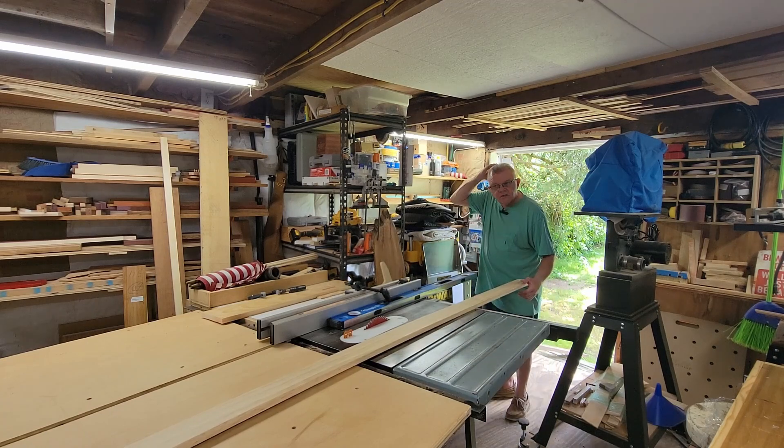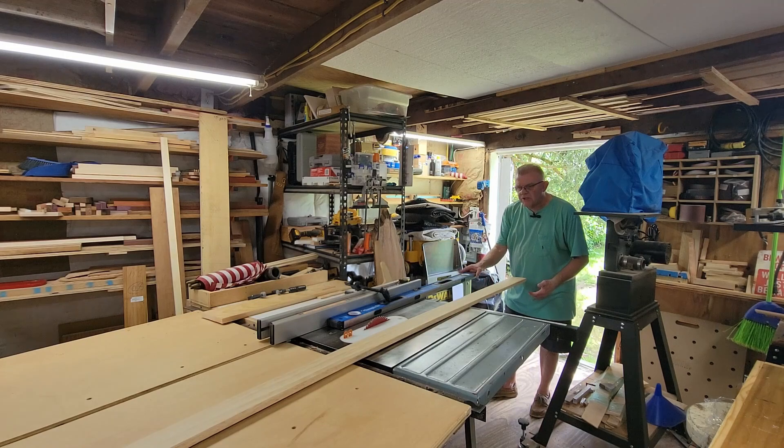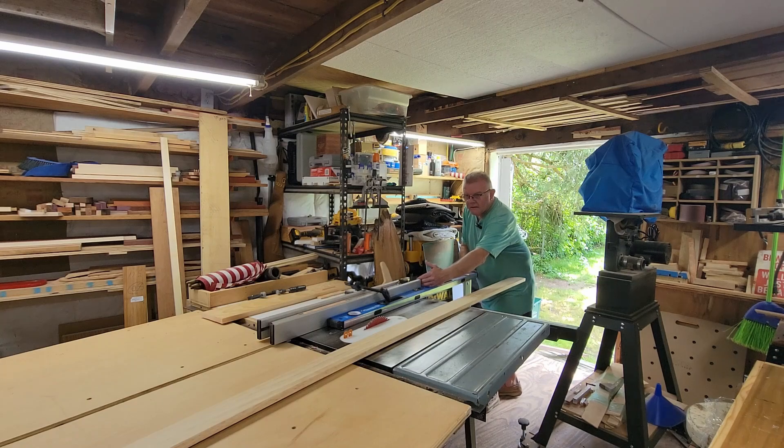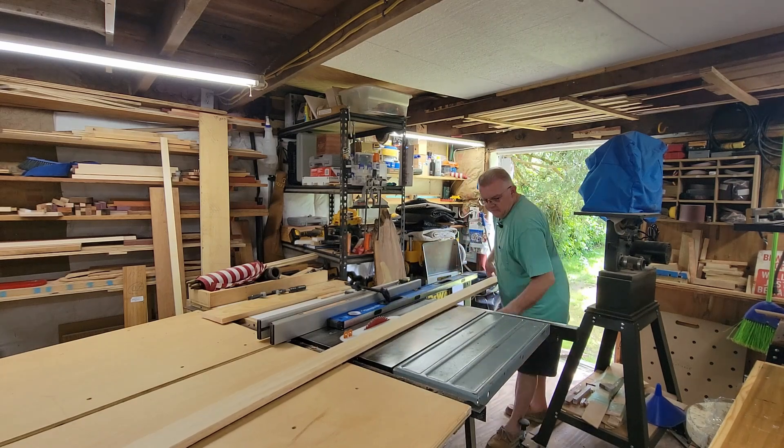This is the last piece I need to rip to width. This piece is 12 feet. You can really appreciate how much it means to have an extra almost two feet of length in your fence, so let me rip this one.